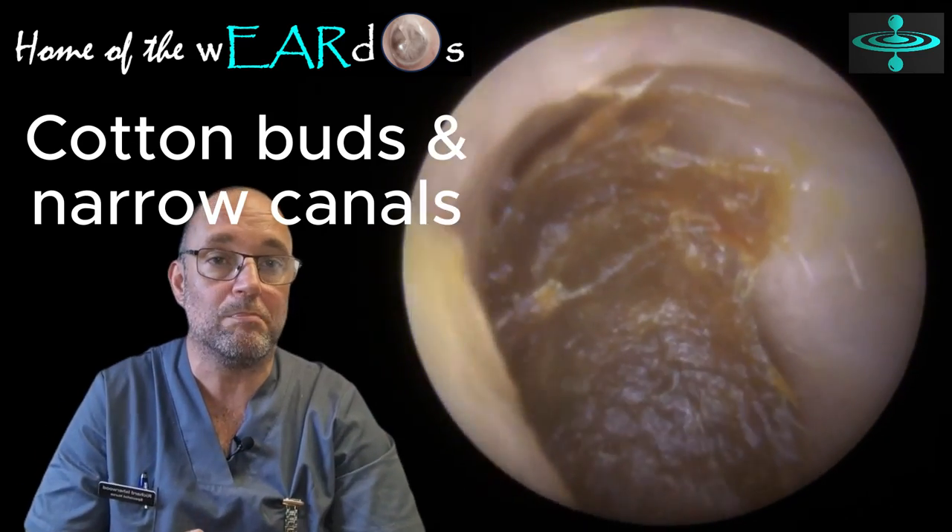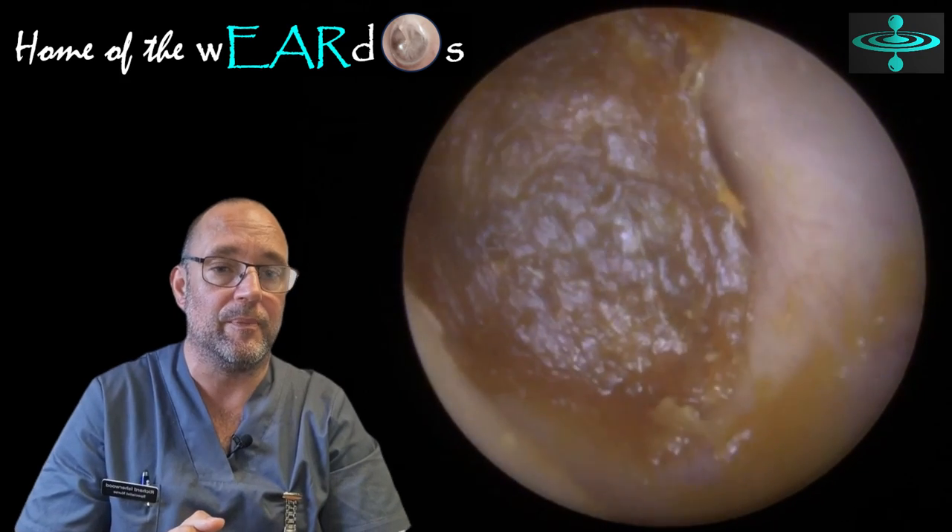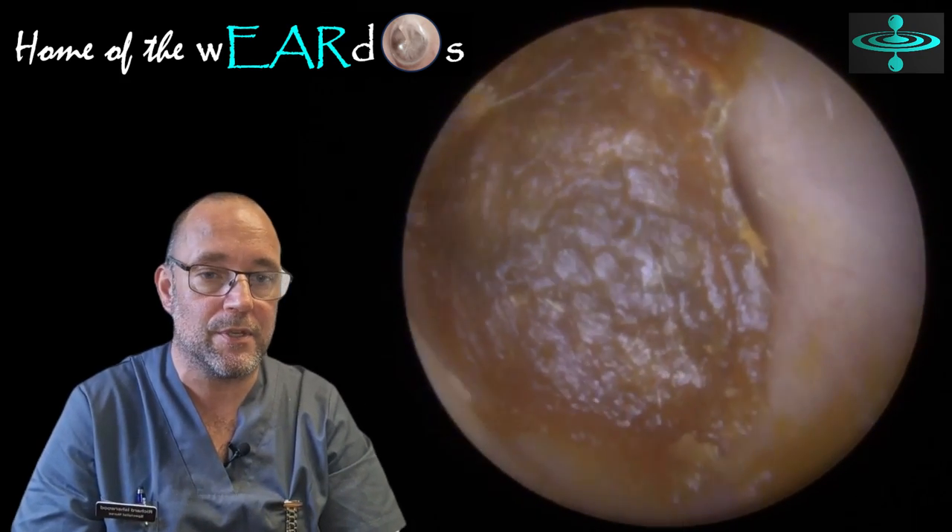Hello, good afternoon, good evening, good morning and welcome. My name is Nurse Richard, the Wax Wizard. Thanks for joining me in this latest episode.